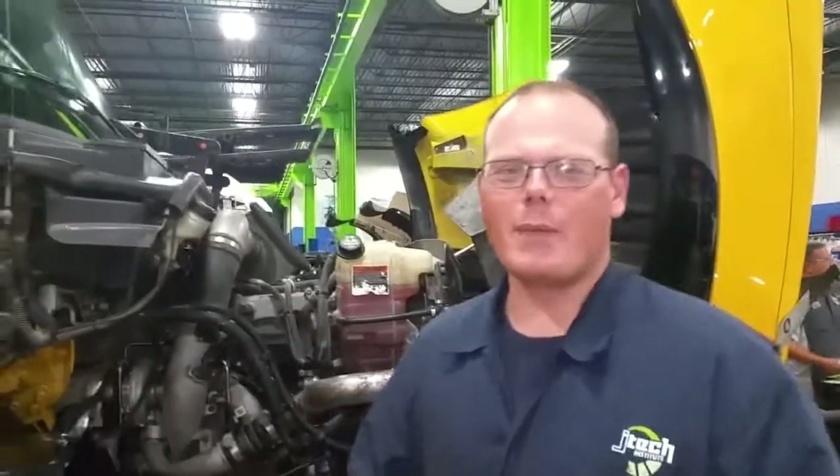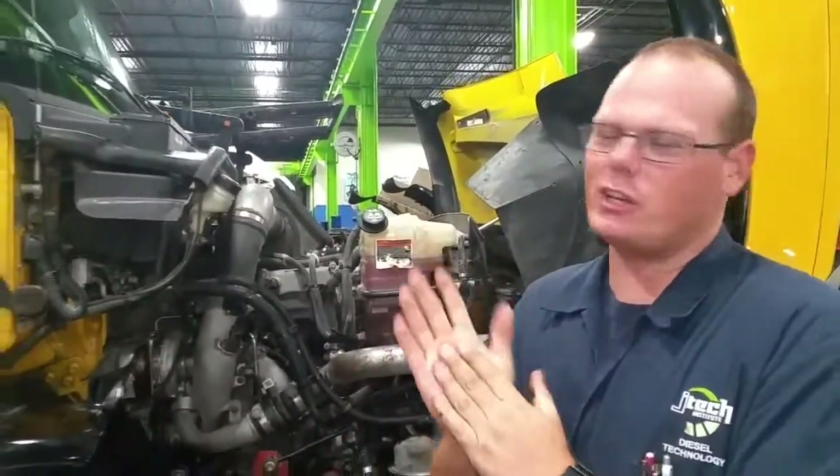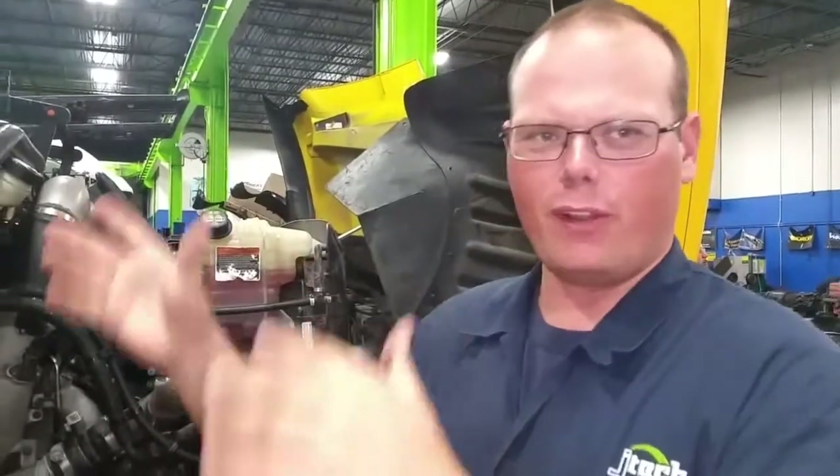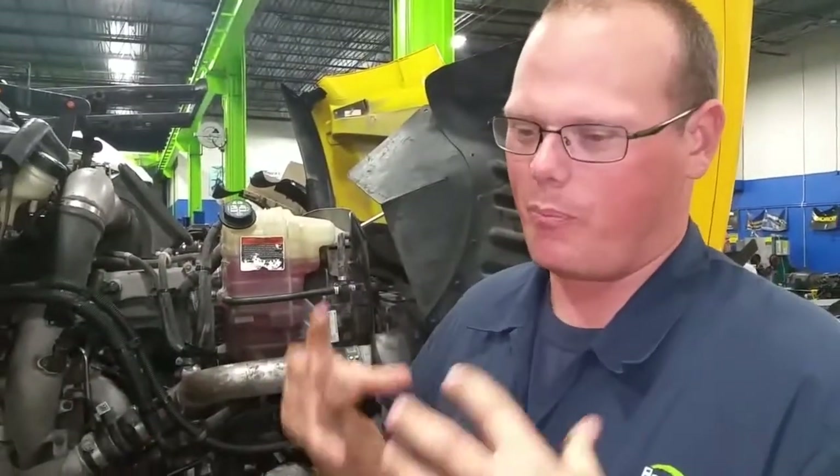Hey Tech, we're going to talk about the coolant system on this International. It's running a MaxForce 11 engine. It's kind of complicated so we're just going to go over some of the pieces, kind of the flow, and kind of the big parts of it.